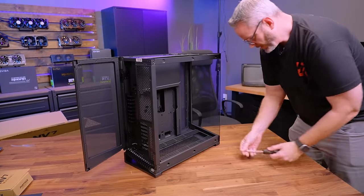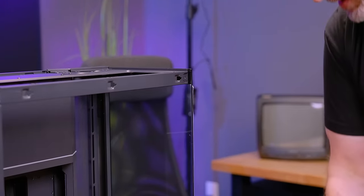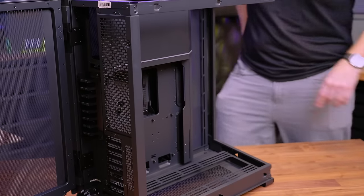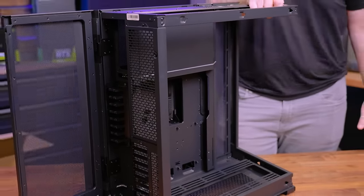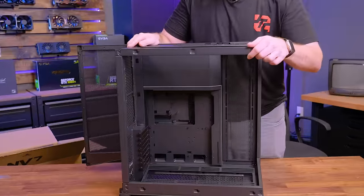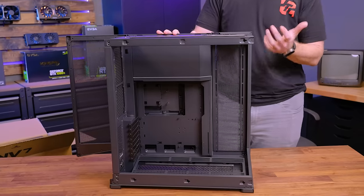There's all this room for activities. You could technically even just leave the glass off and have this be like an open air chassis, although it does lose a little bit of structural rigidity — it has some twist to it. So probably not a huge deal; you could use this as an open air test bench if you wanted.